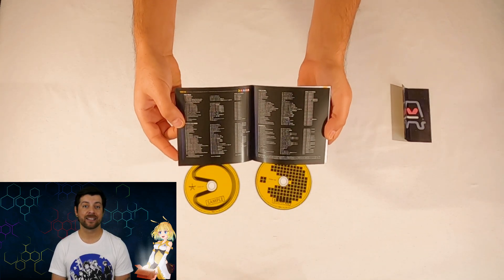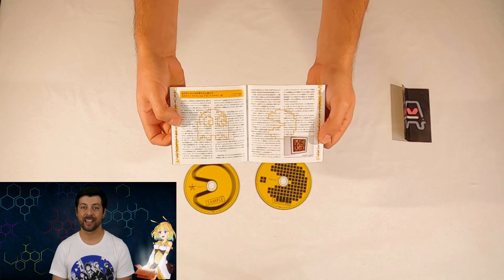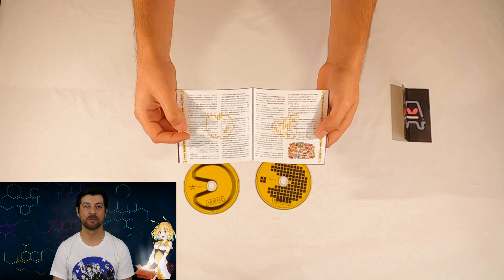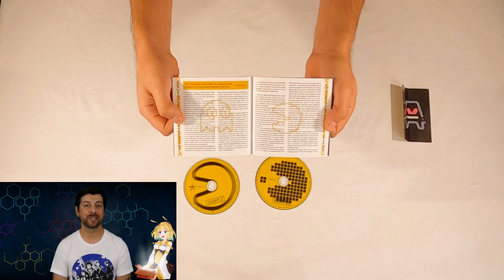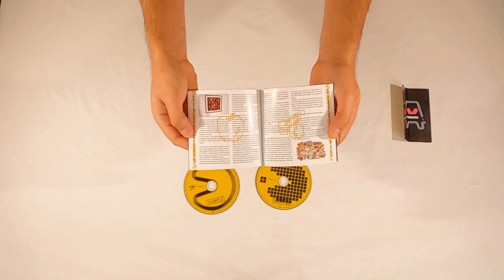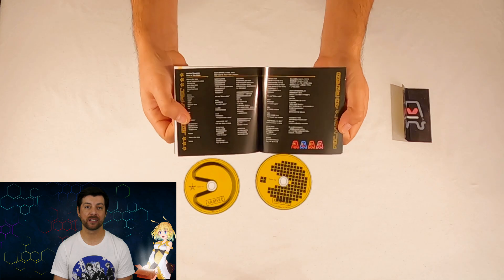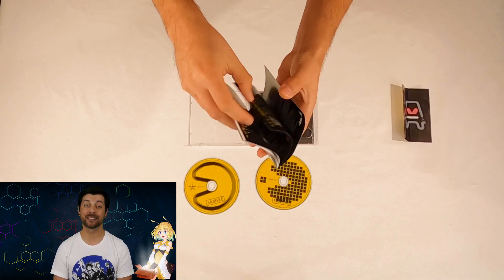The booklet also contains short messages from various artists in the album, like Ken Ishii, Diane, Sasakure UK, to name a few — there are other messages from other DJs and music artists as well. There is also a wonderful historical story written by a Japanese gaming journalist named Roland Ujizawa. And finally, there is a section with lyrics to some of the songs, albeit mostly in Japanese and not translated, but it is still great regardless.